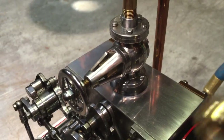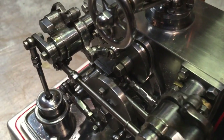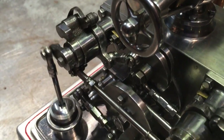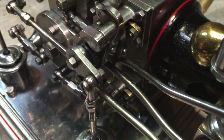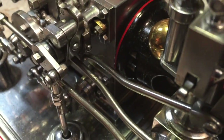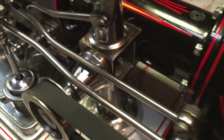Look at those really, really bitchin' trips. Make those cams out of hardened material. I used drill rod, by the way, and I hardened it. This was a lot of work.